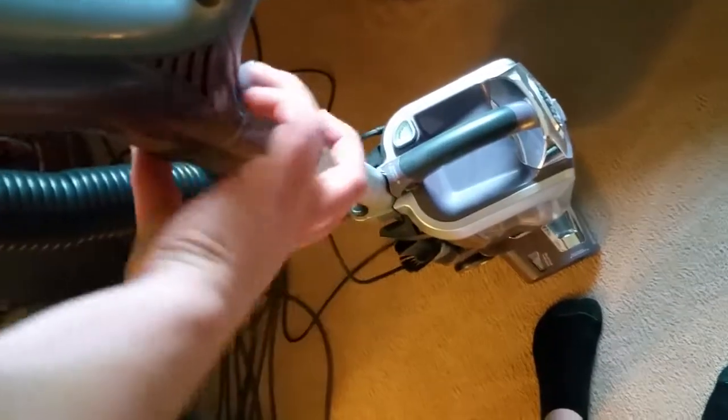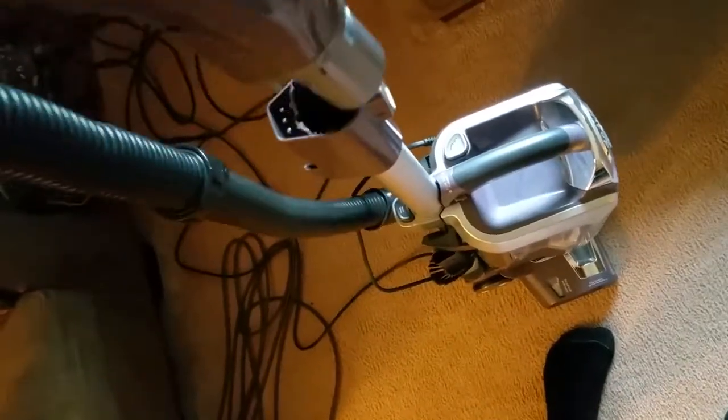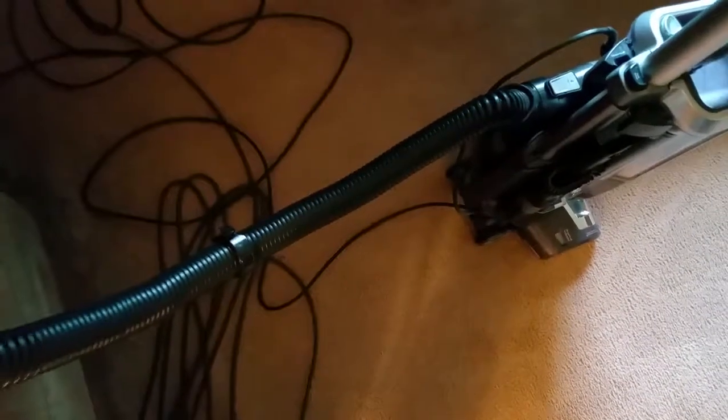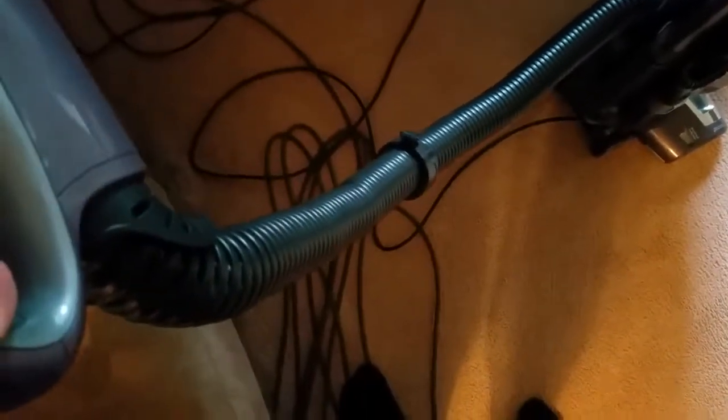On the Shark, I like that you press this button once and you can pull it up — that's really nice. You press it and it automatically releases; you don't have to use two hands. The Shark has about a three to three-and-a-half foot stretch hose, and it is a wire-reinforced hose.